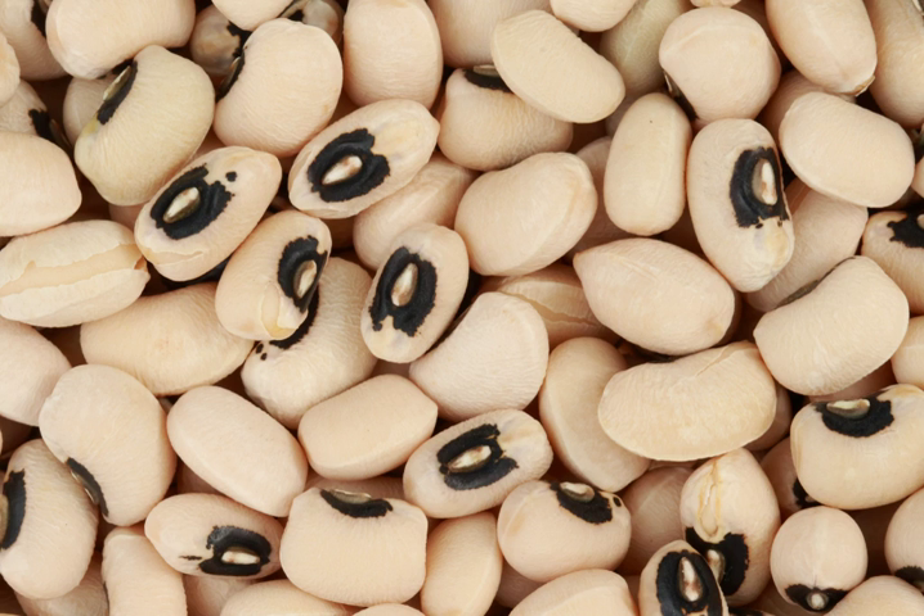The first domestication probably occurred in West Africa, but the black-eyed pea is widely grown in many countries in Asia. It was introduced into the southern United States as early as the 17th century in Virginia. Most of the black-eyed pea cultivation in the region, however, took firmer hold in Florida and the Carolinas during the 18th century, reaching Virginia in full force following the American Revolution. The crop would also eventually prove popular in Texas.